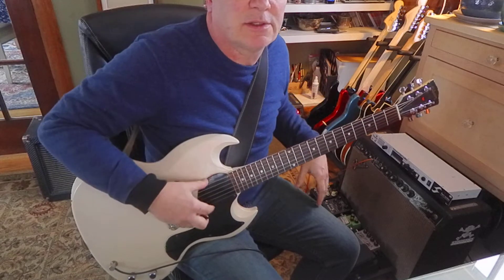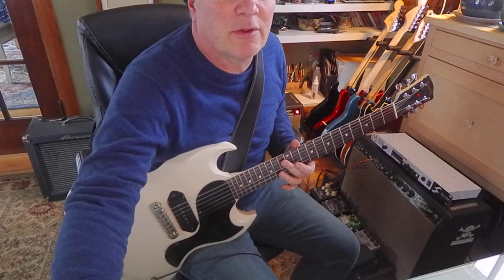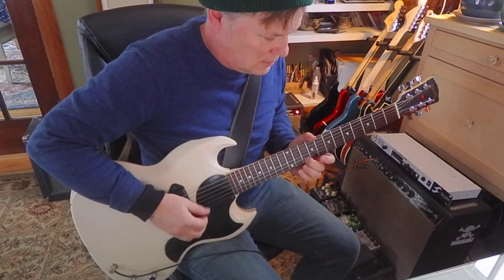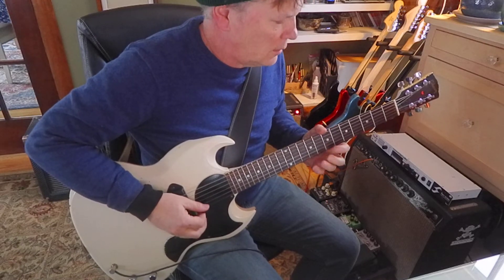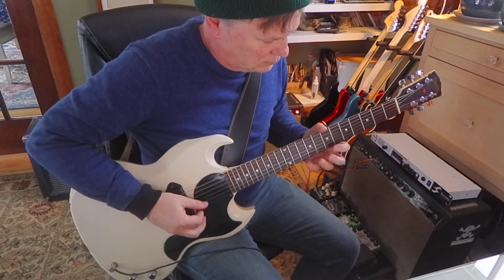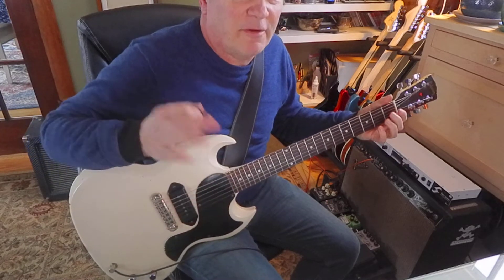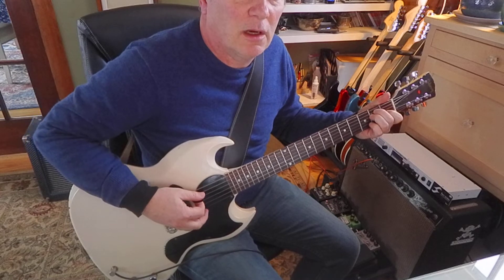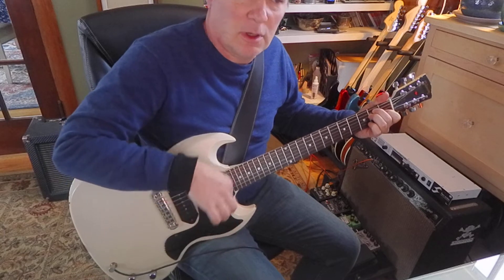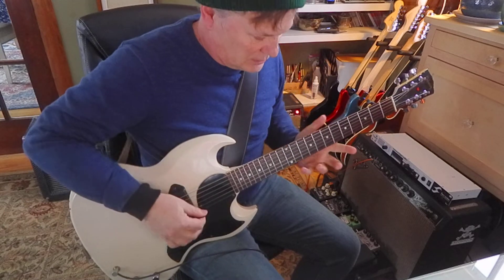Then I play just some E's — zero, zero, twelve, twelve — just trying to get people to hear those E's. Then I have a pattern that goes... and then I finish with an E chord, and then an upstroke. That's the exercise.